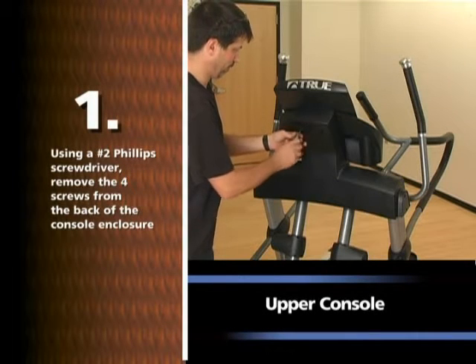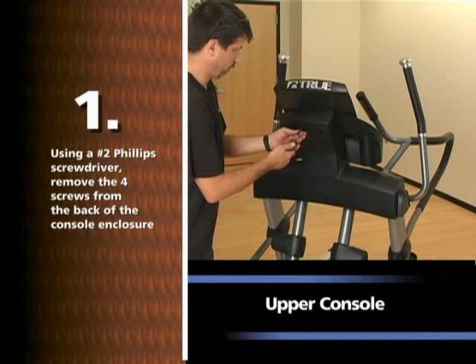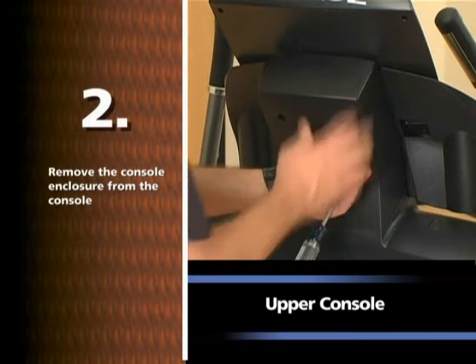Using a number two Phillips screwdriver, remove the four screws from the back of the console enclosure. Remove the console enclosure from the console.